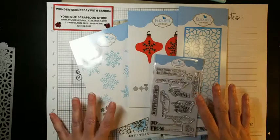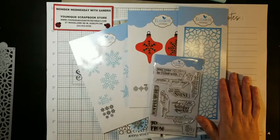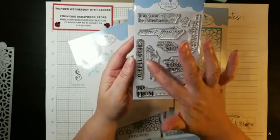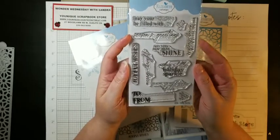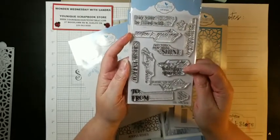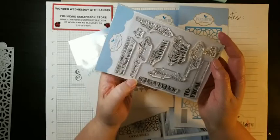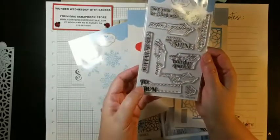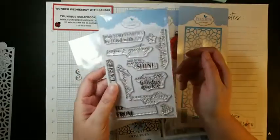So in the kit, you can see everything that you get. The kit is $58.49, which is a great price for what you get. So you get this fun stamp set, which has a lot of fun words for Christmas time — may your holidays be filled with joy, season's greetings, may your new year shine, sending a little holiday sparkle, sending you a flurry of love, wishing you a Merry Christmas, joyful wishes, merry and bright, and then to and from which is great for tags. And there are some star stamps as well.